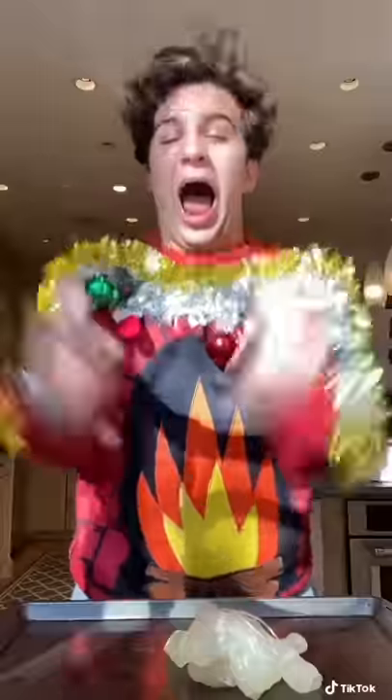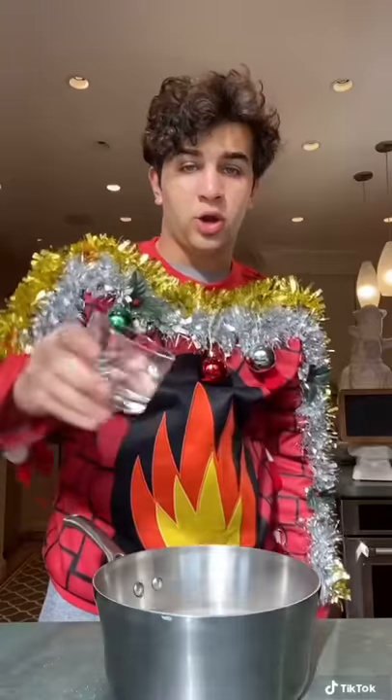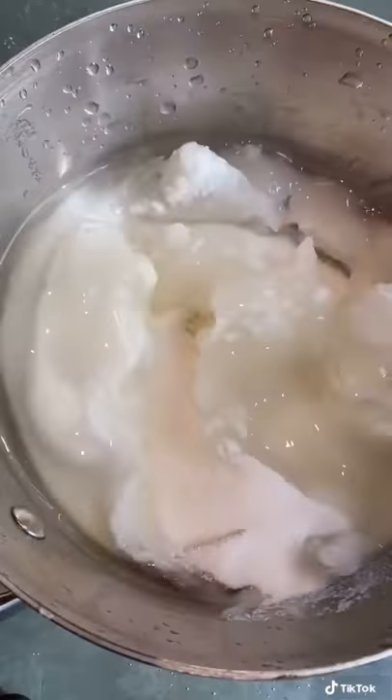Let's make candy canes from scratch — this could go horribly wrong! Three cups of sugar, one cup of corn syrup, quarter cup of water. Stir to combine, then place on the heat. Don't mix it, just look at it.